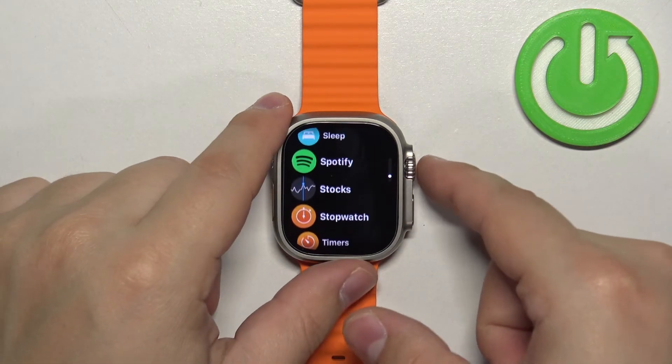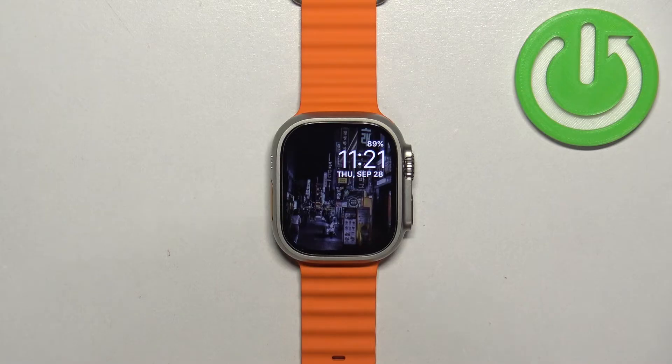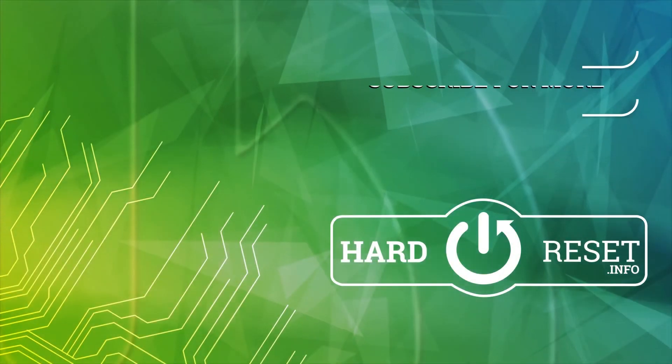Once you're done, you can press the crown button to go back to the watch face. And that's how you customize the app menu on this watch. Thank you for watching! If you found this video helpful, please consider subscribing to our channel and leaving a like on the video. We'll see you next time. Bye!